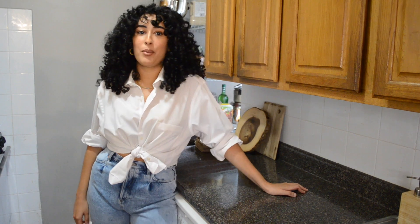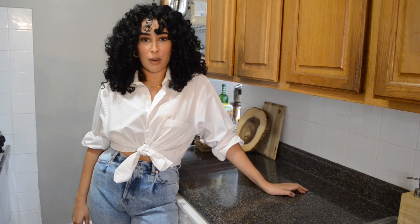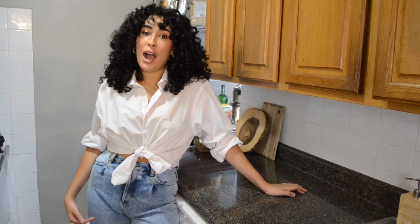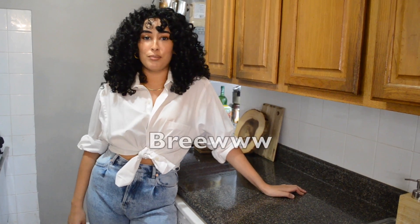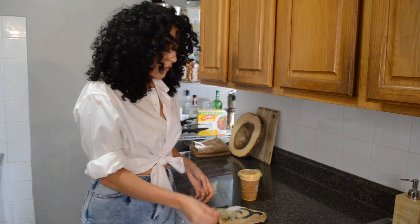Hey guys, my name is Sophia. I'm a professional pastry chef in New York City, and our favorite meteorologist Starbucks has officially declared that it is fall, so I'm going to be showing you how I would make their iconic pumpkin bread and their pumpkin cold brew foam pumpkin drink. But first, let's go get the goods.